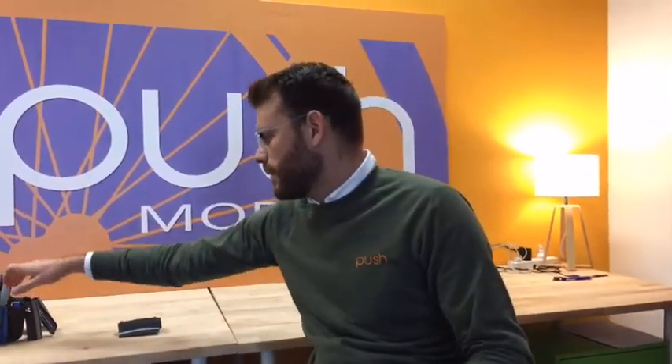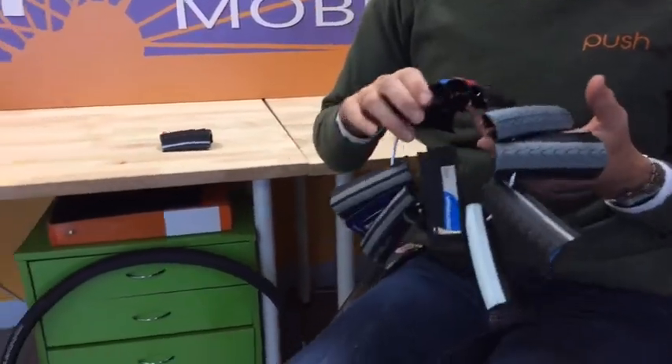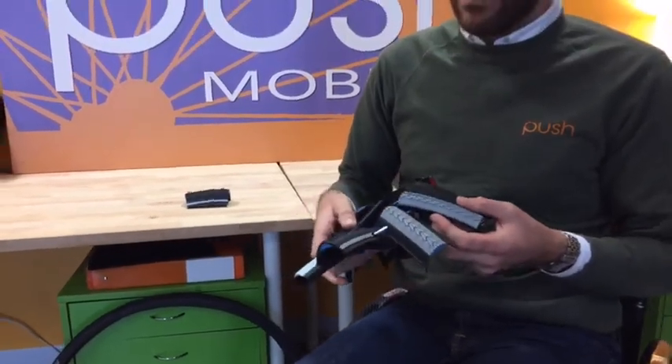If there is a style of Schwalbe tyre that you'd like that we don't have online, you can contact us at the info page at Push Mobility and we can order in any one that you need. To order, head to the Push Mobility online shop, and if you've got any questions feel free to reach out — we'll be happy to answer them. Thank you and have a good day.